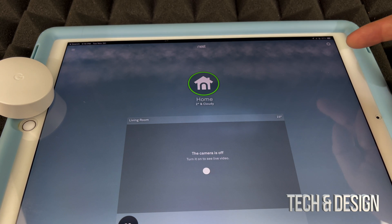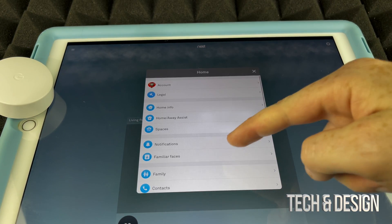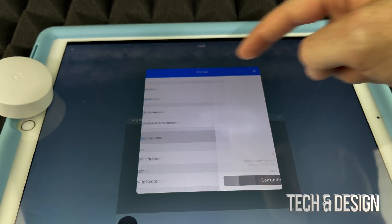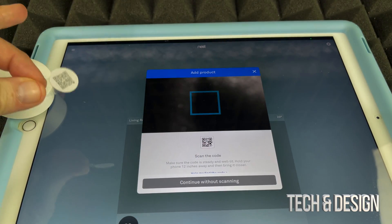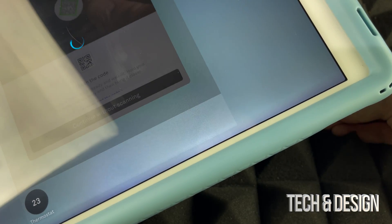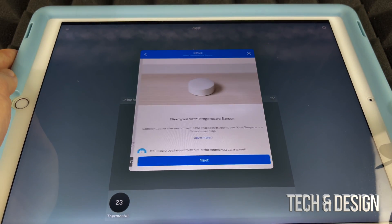In the Nest app, tap on the gear icon in the top right corner of the screen. Scroll all the way down and tap 'Add Product.' You can scan the QR code that came with the sensor — scanning will help — so go ahead and place the QR code in front of your camera.